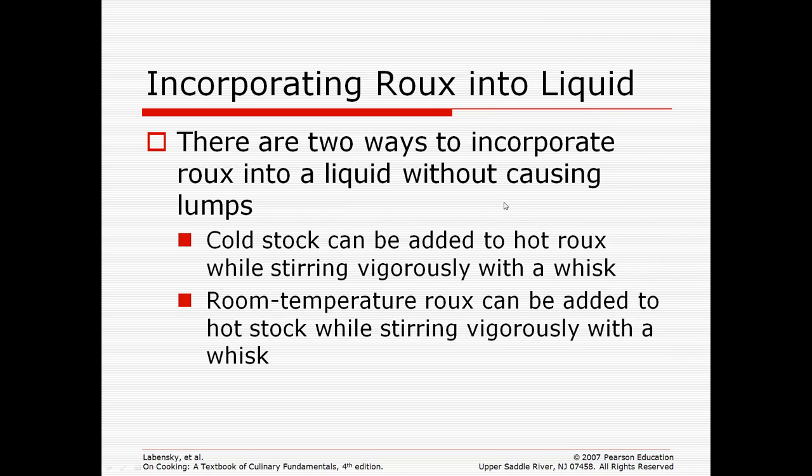There are two ways to incorporate a roux into a liquid without causing lumps. Once you have lumps, you pretty much have to start over — it's impossible to break them all. If your stock is cold, it can be added to a hot roux. So if your roux is in the skillet and it's hot, the stock you add should be cold and you're stirring vigorously, very fast with a whisk.